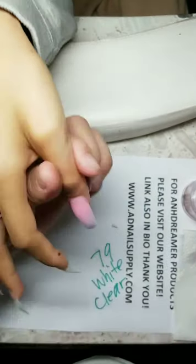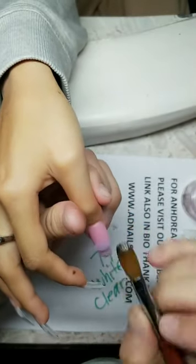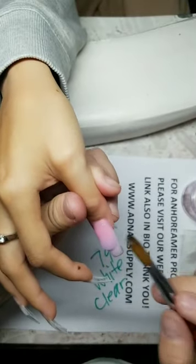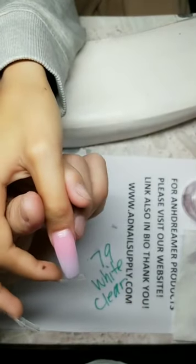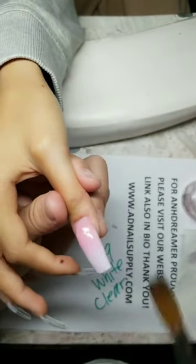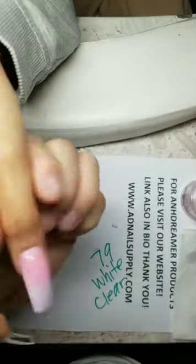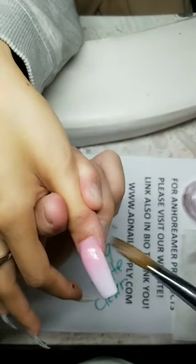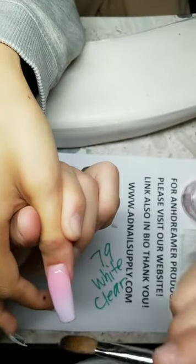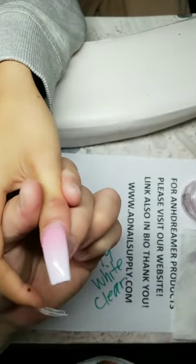How much for nails? It's on my website — adnailsupply.com. What made me interested in doing nails? My mom. I broke my neck, I was doing jobs that weren't going anywhere, and I'm like, Mom, what am I gonna do with my life? She said, just go do nails — I got you, I'll pay for school. She paid for it and I paid her back when I made money.